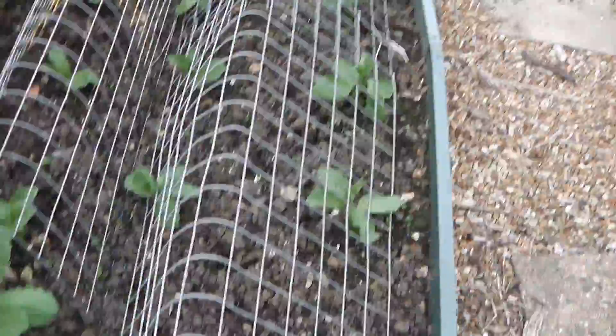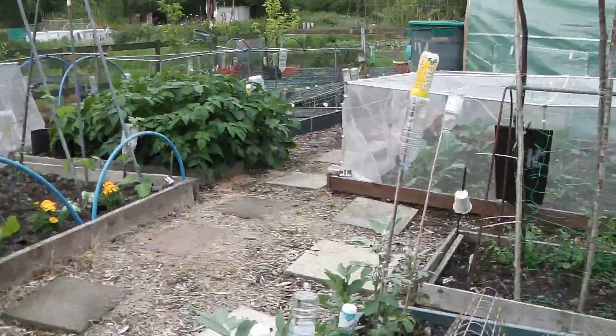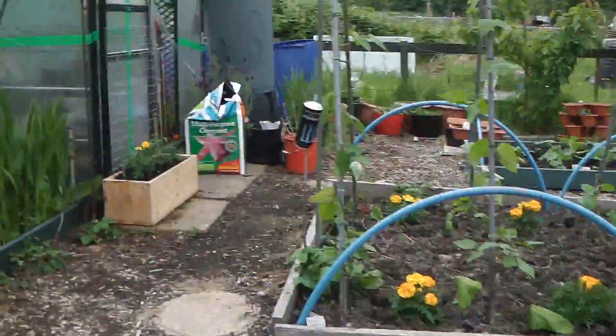All beans are doing well. Sweet peas - that's what was in that pot! I knew it would come to me sooner or later.